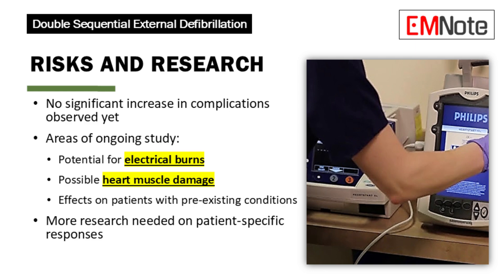While studies haven't shown a significant increase in complications with double sequential external defibrillation compared to standard defibrillation, researchers are actively studying potential risks, including electrical burns due to the higher energy delivered, potential damage to heart muscle, and possible different responses in patients with underlying heart conditions or implanted devices. More research is needed to fully understand these risks and identify any patient populations for whom double sequential external defibrillation might be riskier or less effective.